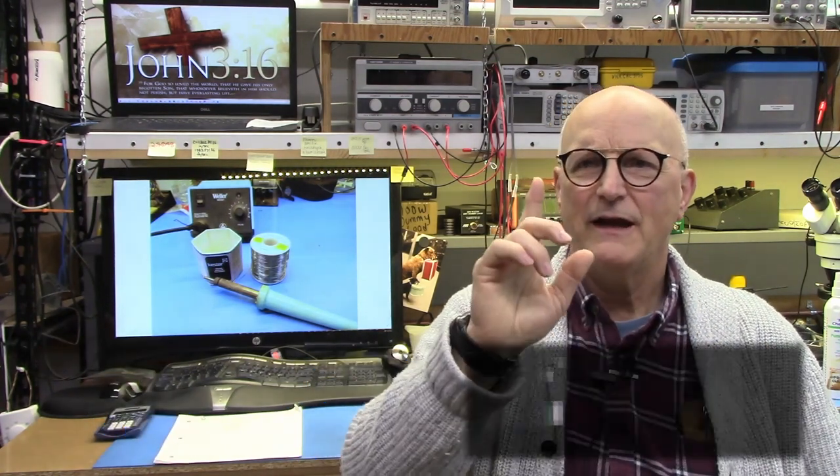Hello, I'm Ralph Gable of the Electronics for the Inquisitive Experimenter YouTube channel. In my last video I presented the tools of the trade — the must-have and the really nice-to-have stuff for soldering. I also gave you a brief introduction to PC board construction. In this video I'm going to actually be performing some soldering demonstrations so you can see how it's done. Add your questions or comments below and I make a concerted effort to respond to every comment. If you find this video helpful, please click on the like and don't forget to subscribe.